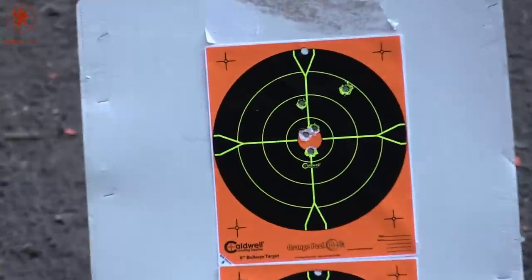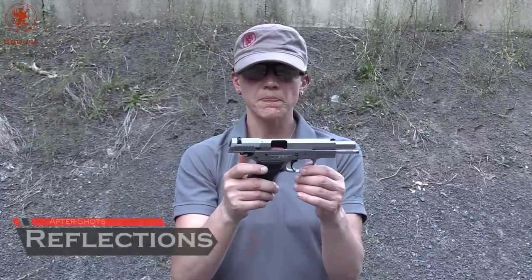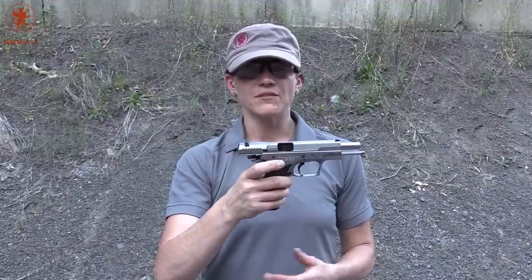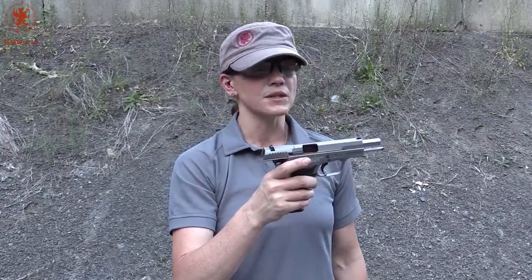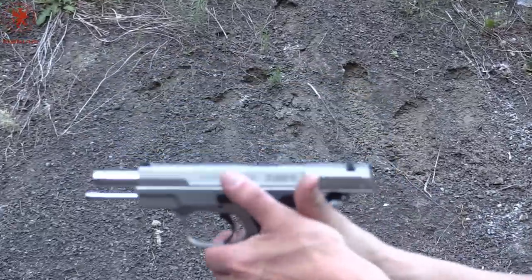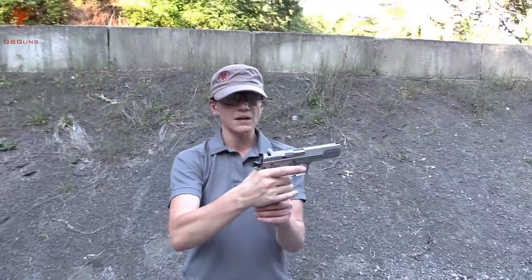We are out here with the Mega by TR Imports. You can't really say it's a basic black gun — it's your basic stainless gun with black grips. The feel in the hand is not bad; you can shoot a fairly decent group with it. In terms of controls, you can easily get to the safety and trigger, and from here I can easily get to the slide release.